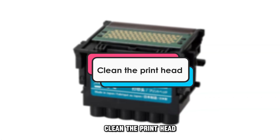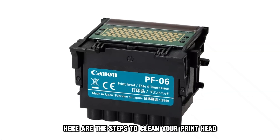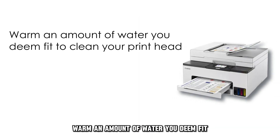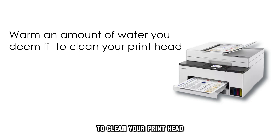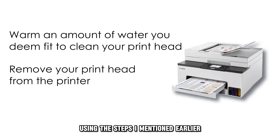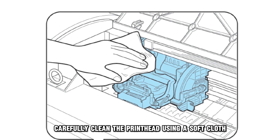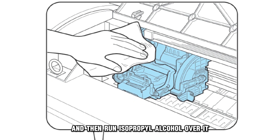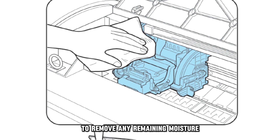Clean the printhead. Here are the steps to clean your printhead and the cartridges. Warm an amount of water you deem fit to clean your printhead. Remove your printhead from the printer using the steps I mentioned earlier. Carefully clean the printhead using a soft cloth and then run isopropyl alcohol over it to remove any remaining moisture.